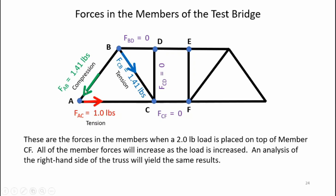Here's a summary of the forces in the truss members: member AB is in compression at 1.41 pounds; member CB is in tension at 1.41 pounds; member AC is in tension horizontally at 1.0 pound; and the remaining members are zero-force members. Since this is a symmetric structure, the same results hold true for the other side of the truss.